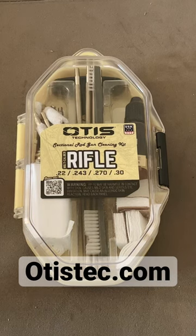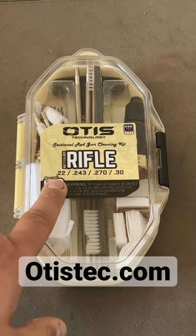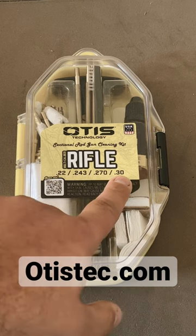Hey everybody, this is Derek from Northwest Guns, and today I'm doing a quick short on the Otis Essential Rifle Gun Cleaning Kit. This cleaning kit is set up for .22, .243, .270, and .30 cal.